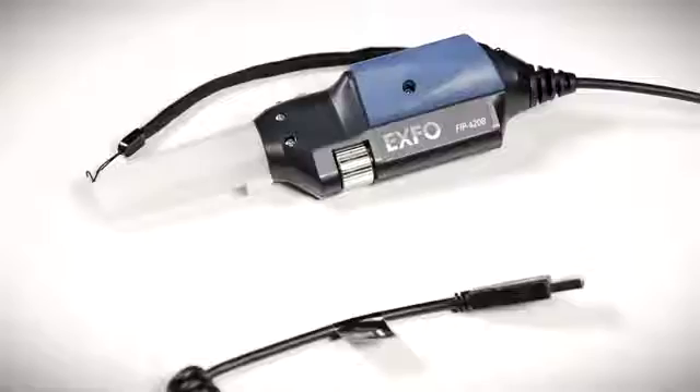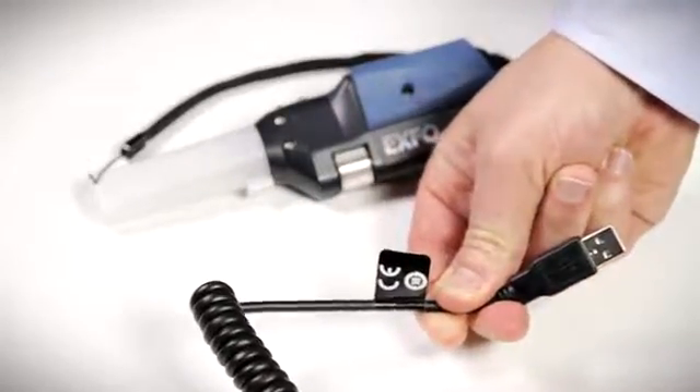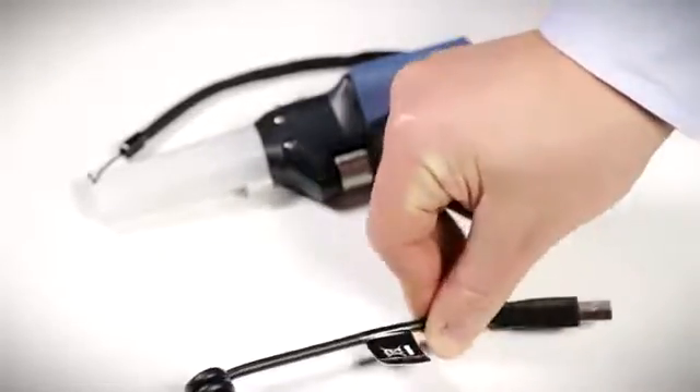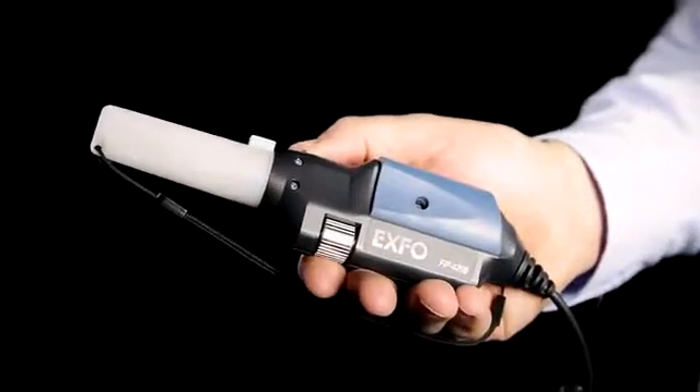The FIP-400B is a USB device compatible with EXFO's FTB ecosystem test platforms, the MAX-700B OTDRs, and the MAX-FIP standalone unit, as well as PCs.